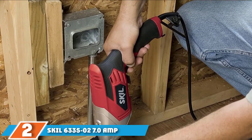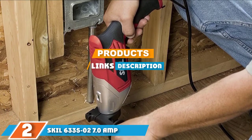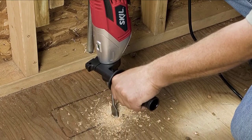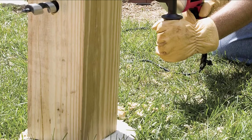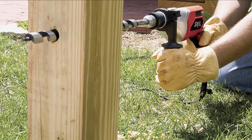The number 2 position is held by the SKIL 6335-02 7.0-Amp drill. For those who think 1/2-inch drills are too heavy and cumbersome to use, this powerful drill from SKIL proves the opposite, weighing in at just 5 pounds. Whether you need to use auger bits, large spade bits, or 1/2-inch steel bits, this drill can handle tough drilling jobs with its 7-amp motor.